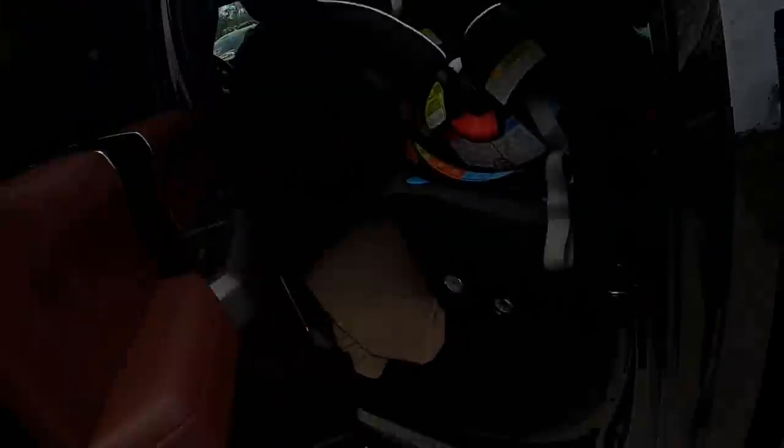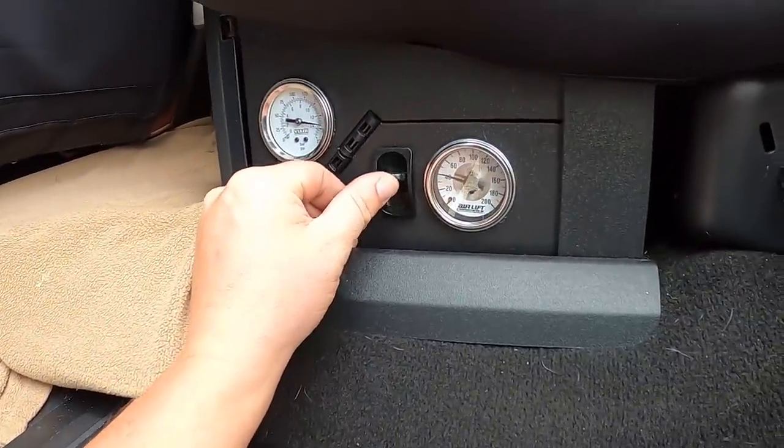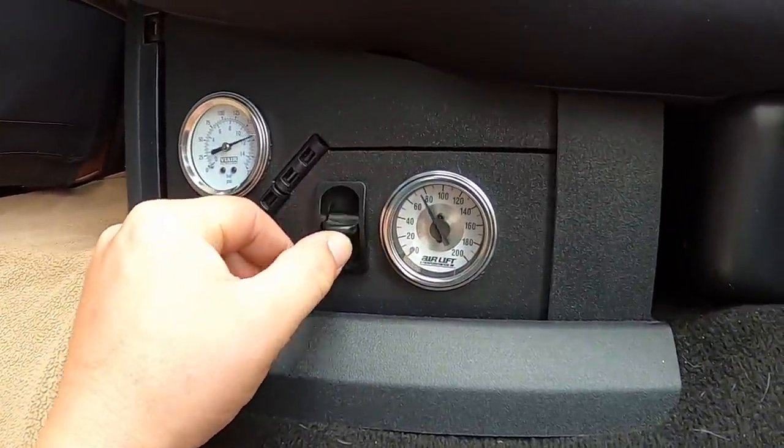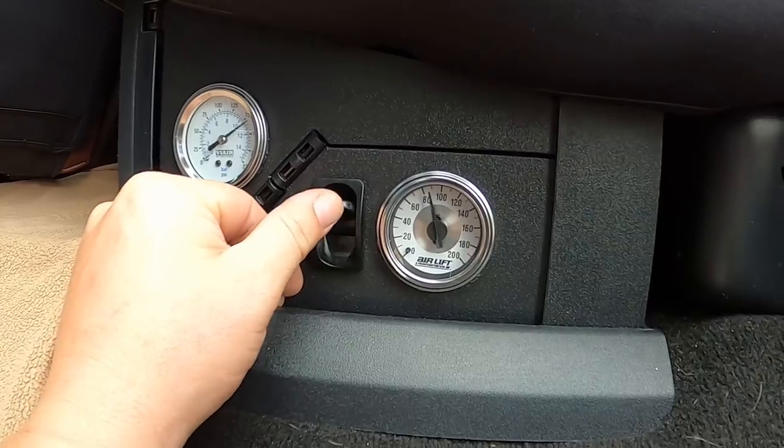Since the air compressor is full, come over to the truck and pre-fill the airbags to about 80 psi. That way when the weight is set down it's pretty close to where it needs to be.